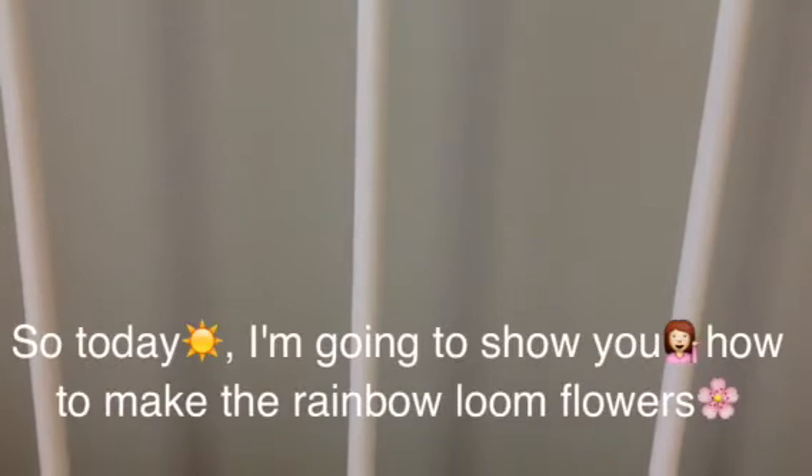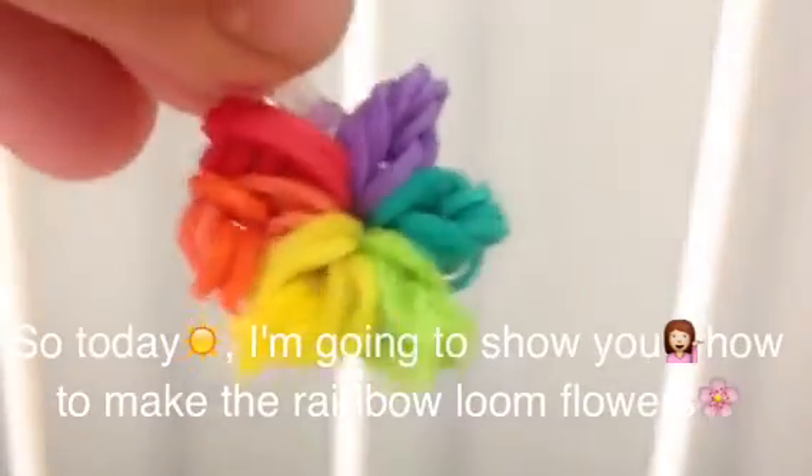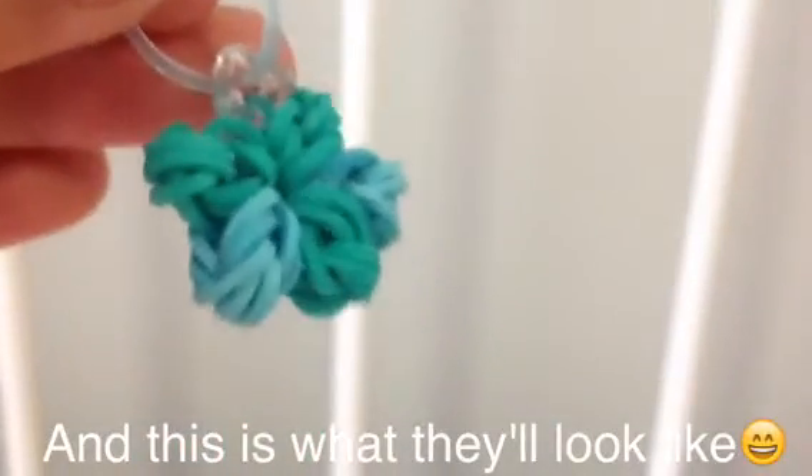Hi guys! So today I'm going to show you how to make the rainbow loom flowers. You do not need the kit or the hook. And this is what they'll look like.